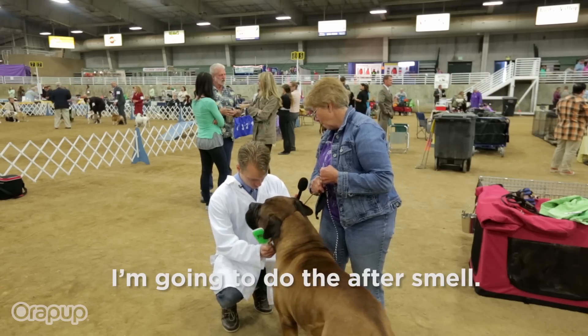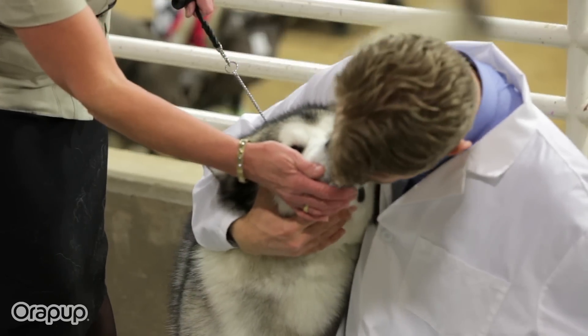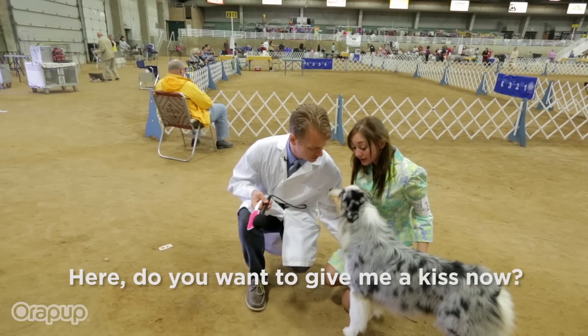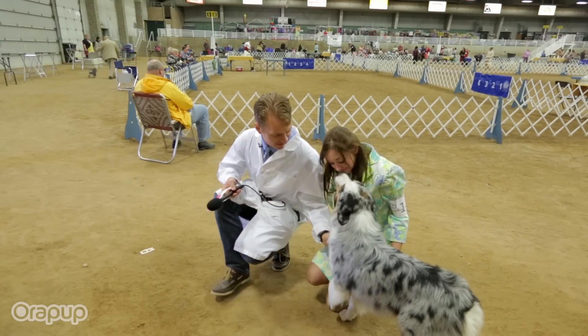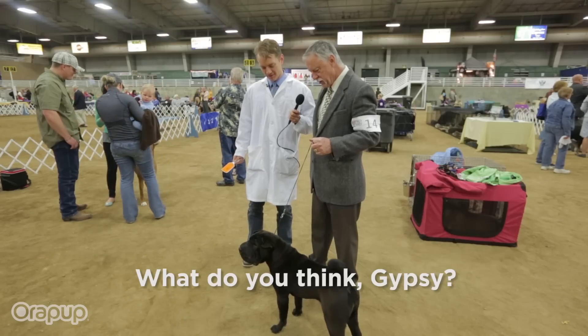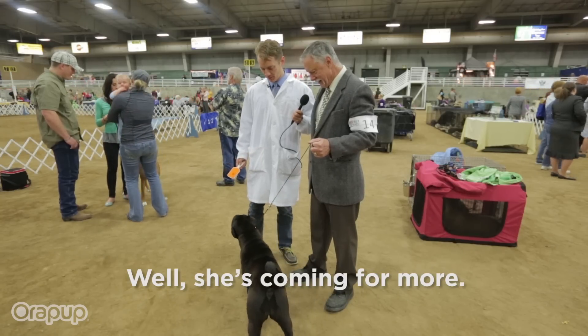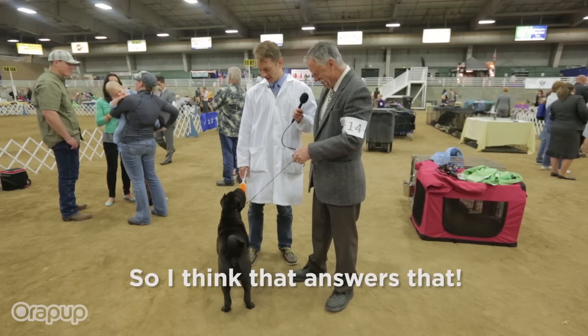I'm going to do the after smell. It smells much better. It's not bad at all. Do you want to give me a kiss now? What do you think, Gyps — would you buy that stuff? Well, she's coming for more, so I think that answers that.